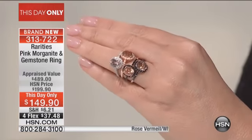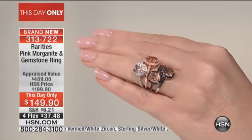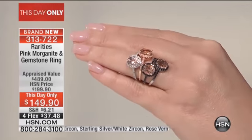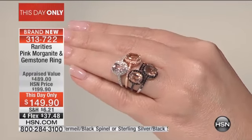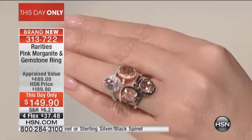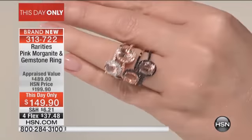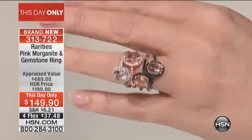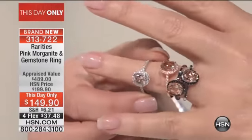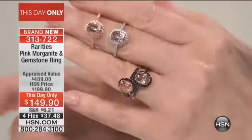You have four choices in this beautiful morganite: you choose the rose gold vermeil, you choose the sterling silver, you choose the rose gold with black spinel, or the sterling silver with black spinel. And then you've also got the rose gold vermeil with white zircon, or the sterling silver with white zircon.